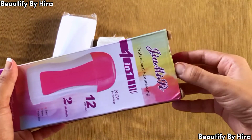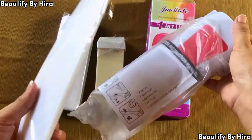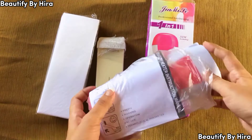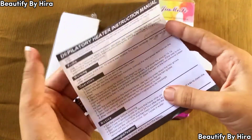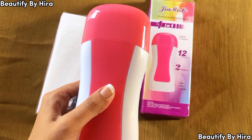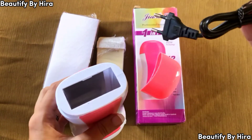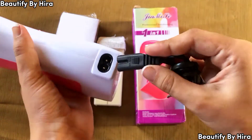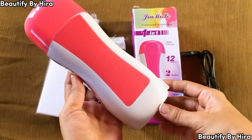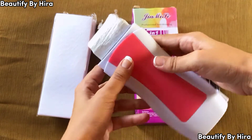Then you get the main product, which is a depilatory roll-on wax heater. You get all these materials combined, and I think it is worth it. You need to attach the wire on one side, then attach the roll-on wax heater on the other side, and then you can use the wax heater.